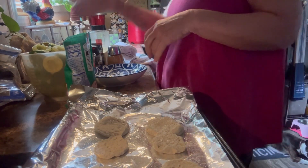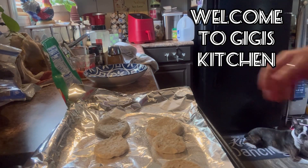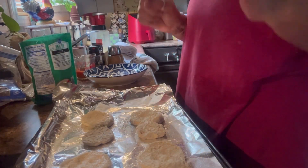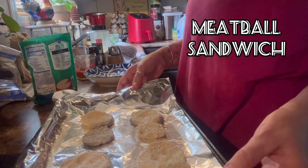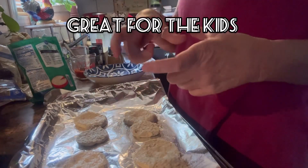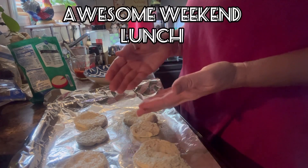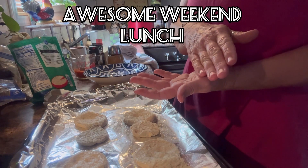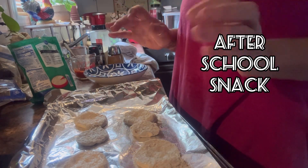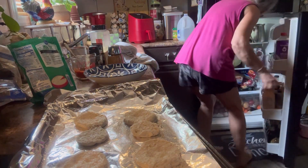Hey y'all, I'm going to make some sub sandwiches in biscuits. I don't have the bigger biscuits, I only have the small frozen biscuits. This is better with like the big Pillsbury or the Grands — the big ones. You just peel a couple of the top layers off, make your hole, put your ingredients in your hole, then you bake them in the oven.